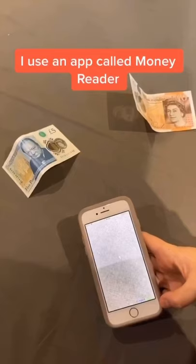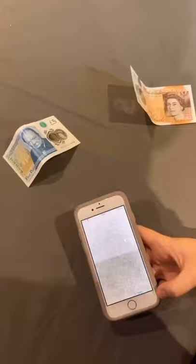I'm blind and this is how I differentiate banknotes in my purse. This is Money Reader, a fantastic app that I use to tell banknotes apart. I'm just going to hover over each note — there's two on the table — and we'll see what they are.